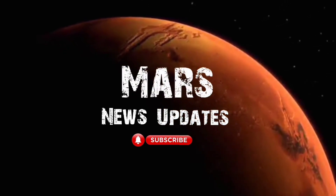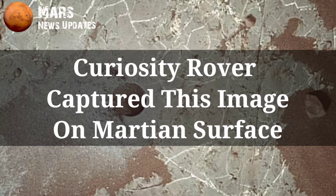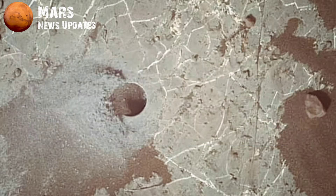Hello. Welcome to my YouTube channel, Mars News Updates. If you want new updates, subscribe to the channel and hit the bell icon. Let's start the video.